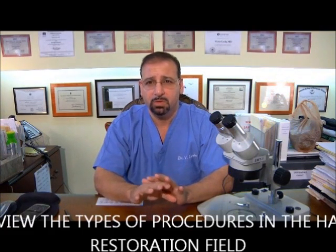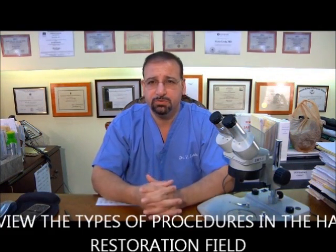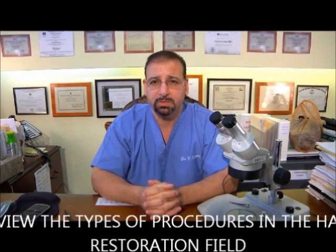Before we go into what's called the LEXIS procedure, let's review the types of procedures in hair restoration and hair transplantation today. You may have seen other videos already on my website, but I'm going to briefly review a few items — it might be slightly repetitious, but it will be good for you to learn and review these items.